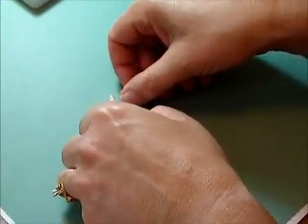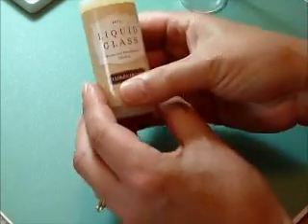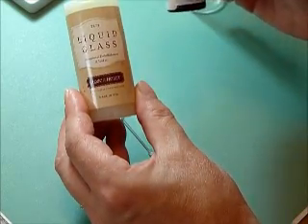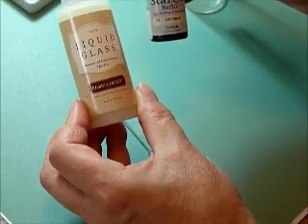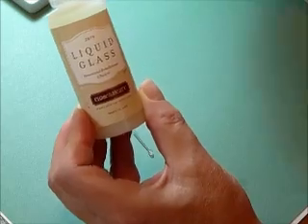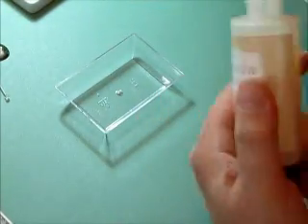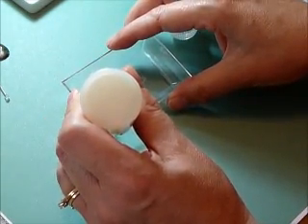I adjusted the color on these accessories by using liquid glass and a reinker. I happen to use a Stazon reinker — I couldn't find my regular black reinker and I thought Stazon might be a good option for adhering to these non-porous items. You just put some liquid glass in a container — a little craft jar or any kind of small disposable container will work.